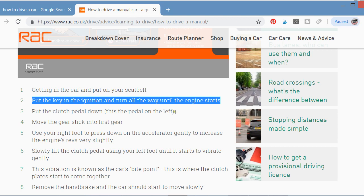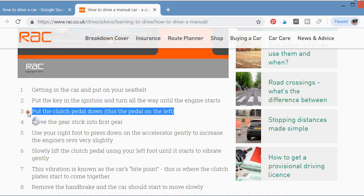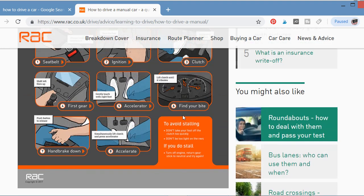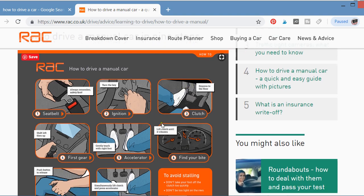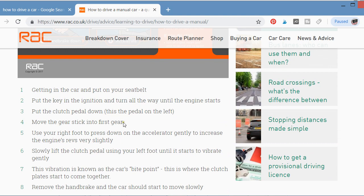Step three: put the clutch pedal down. This is the pedal on the left. You put the clutch pedal down so that you can select the gear. Press the left pedal down in order to select the gear.